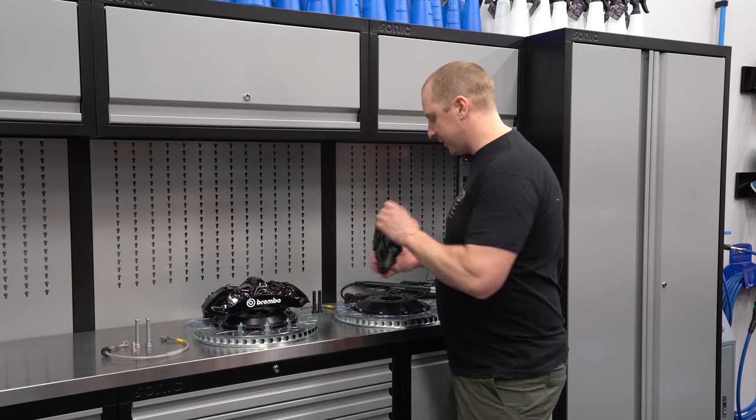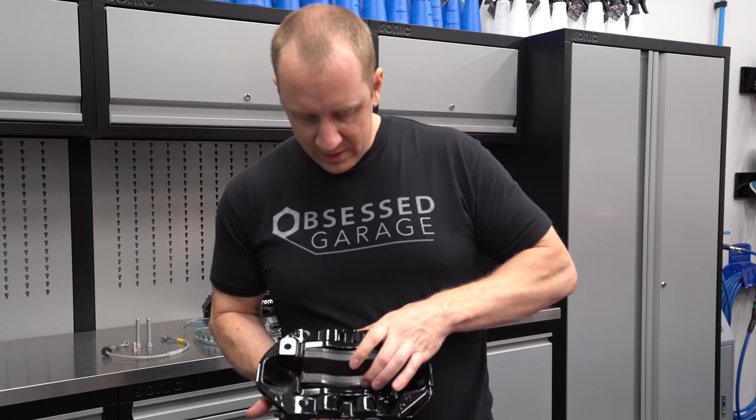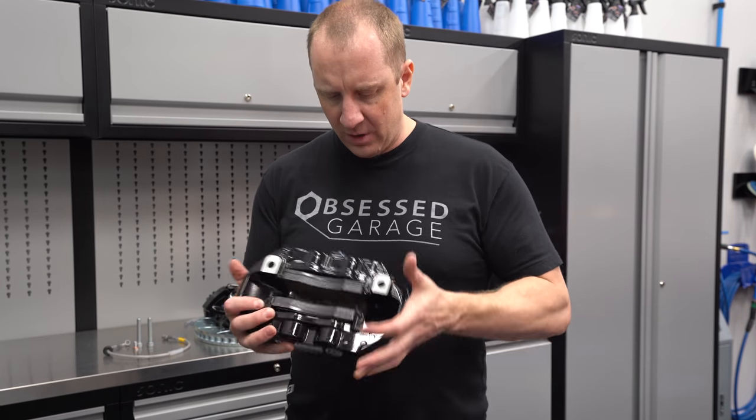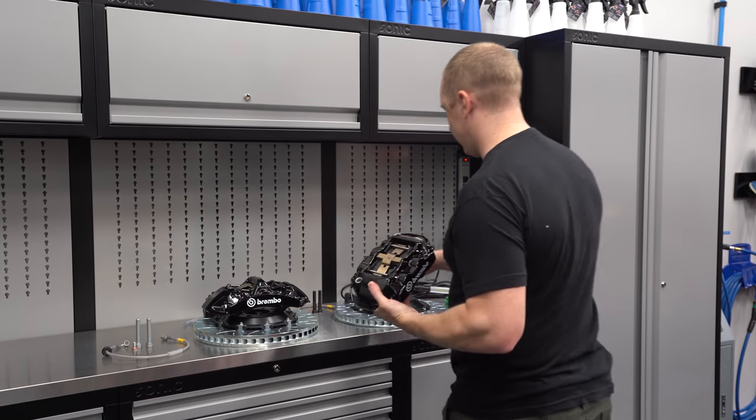The rear is a four-piston caliper. You can even see the drum here — one, two, three, four. So that's our rear four-piston caliper with the 365mm rotor.